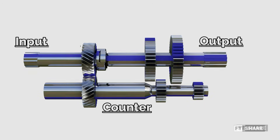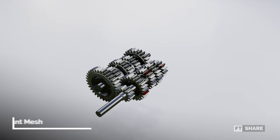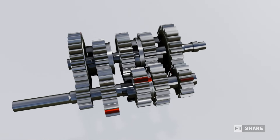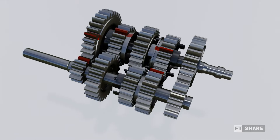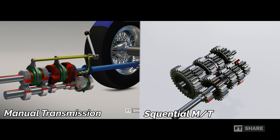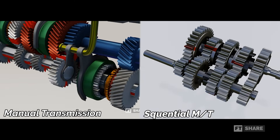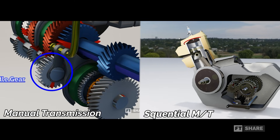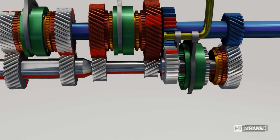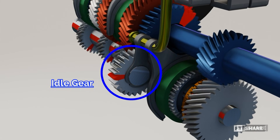This is why the sliding mesh system was also called the crash box. Due to these drawbacks, the sliding mesh transmission was further developed into the most commonly used transmission today – the constant mesh manual transmission. Similar to the sliding mesh, constant mesh also has a set of gear ratios. However, the difference is that the gear ratios are already connected to each other without being directly connected to the shaft, allowing each pair of gears to move freely. Constant mesh transmission is divided into two types – manual transmissions for four-wheeled vehicles and sequential manual transmissions for two-wheeled vehicles. While both have slightly different gear-shifting mechanisms, the sequential constant mesh transmission doesn't include a reverse gear. For those interested in learning more about manual transmissions in four-wheeled vehicles, you can check out the link to the video in the description below or in the top right corner of this video.